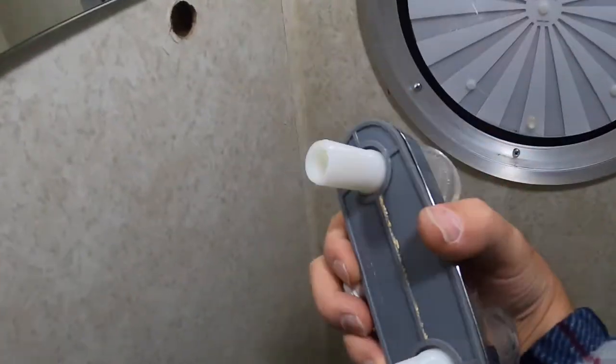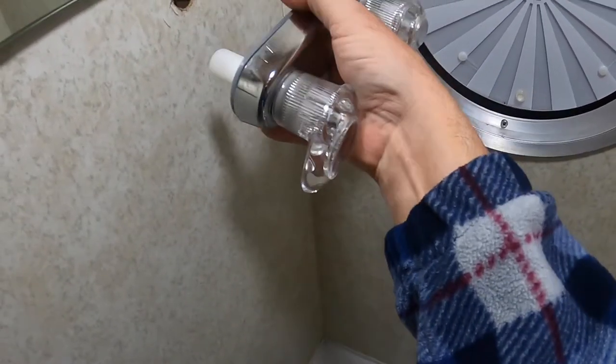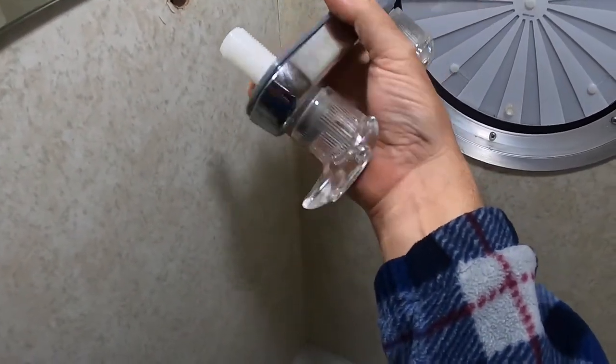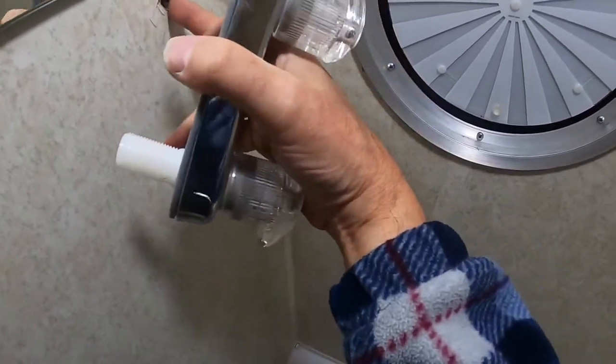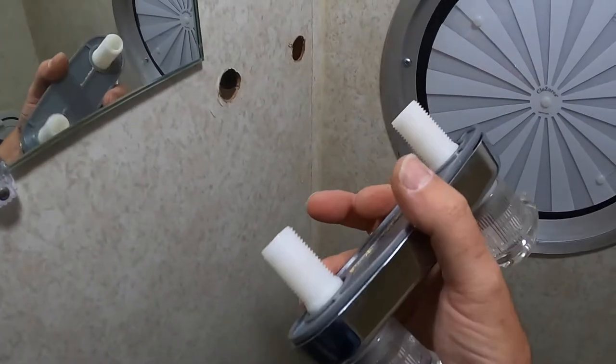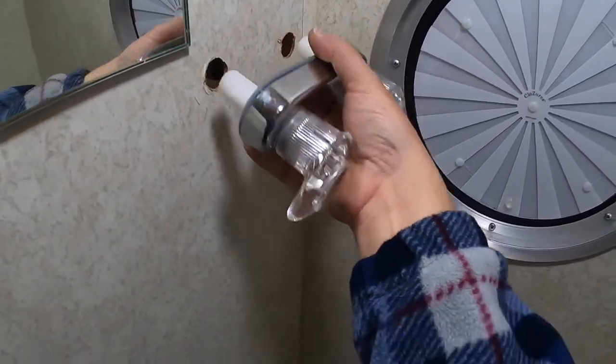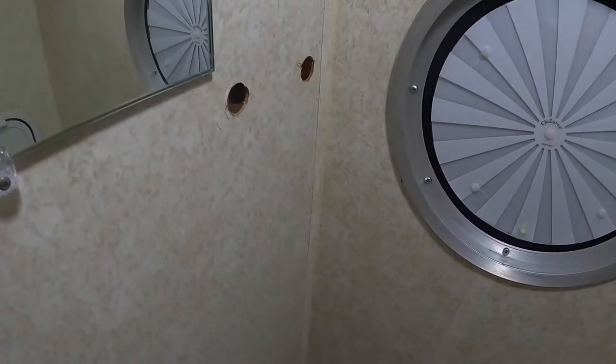Something I'm noticing — you see a little bit of shower muck there. They didn't seal around this, which they should have. When I put it back on, they will. You could see water was getting back behind here a little bit — it's not a good thing to have happen. I'm going to go ahead and mark now where the toilet paper holder is going to go and start cutting.